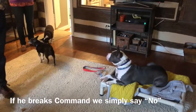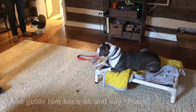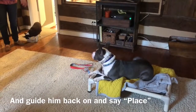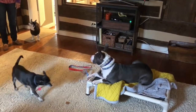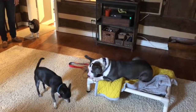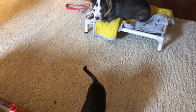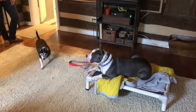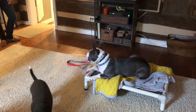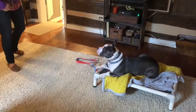And then we're here just proofing the place command once again, role-playing real-life scenarios and fine-tuning his understanding of the place command. Notice we have a leash on him in case he breaks — we're able to guide him back. We say no, place, give him a little correction with the leash or the e-collar, and put him back on the bed. We are throwing food all around the place, knocking on walls, knocking on doors, moving all around the house. We just want him to understand: you're in a command, you're on the place bed, you're not allowed to leave unless you get that release word.